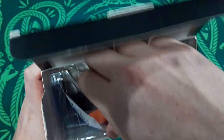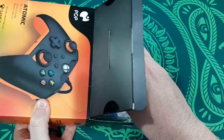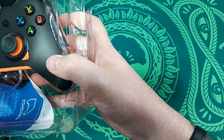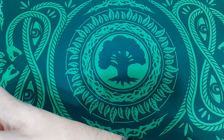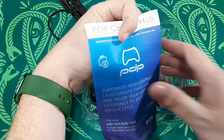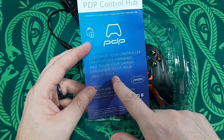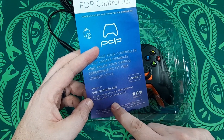It did say it came with one month of Xbox Live Ultimate, so I'm going to make sure you guys don't see that code because I do need it. So — there it is. One month Game Pass comes with a QR code, and this is the PDP hub insert: customize your controller easily, update firmware, and tailor your gaming experience to fit your unique style. Visit pdp.com/pdp-app to learn more about the PDP Control Hub for Xbox One and Windows 10.